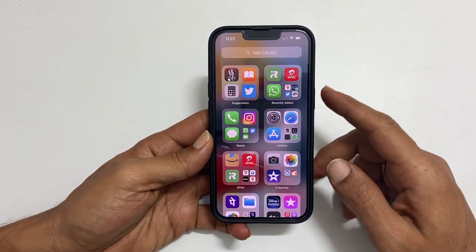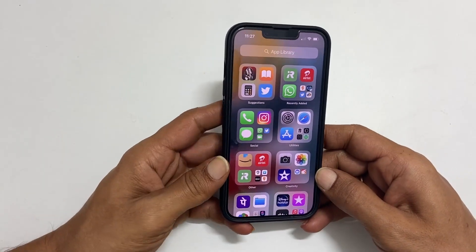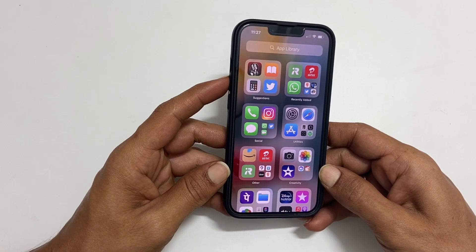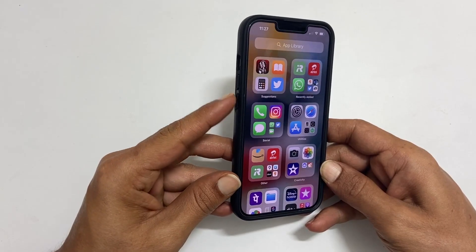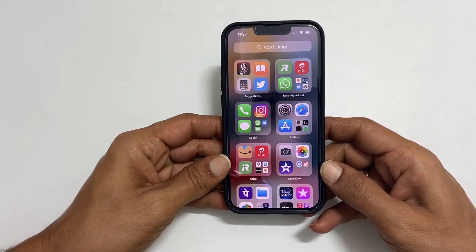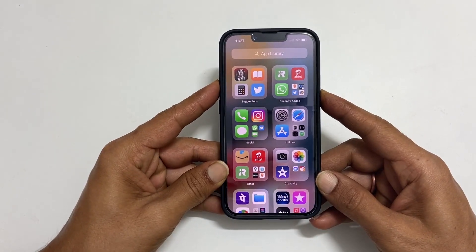One of them is the power button that you can find on the right side of the device. The other one is the volume up button right here on the left side. You can use the volume down button as well. So, to get the power menu, press and hold both power and volume up buttons for a few seconds.